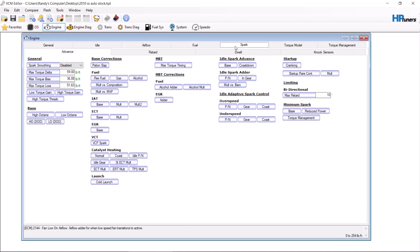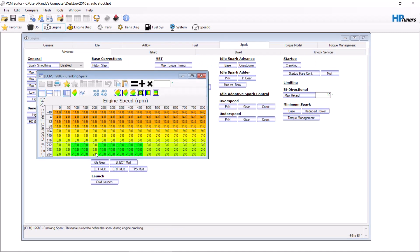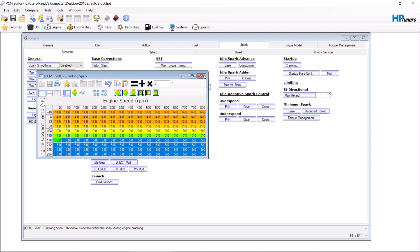Spark — so cranking spark. See all this negative down here and these low numbers? When your car is hot, this is why it doesn't want to start when it's hot. So we just make all these 5 degrees. Fixes that issue.